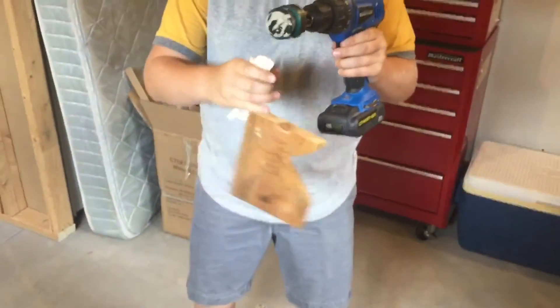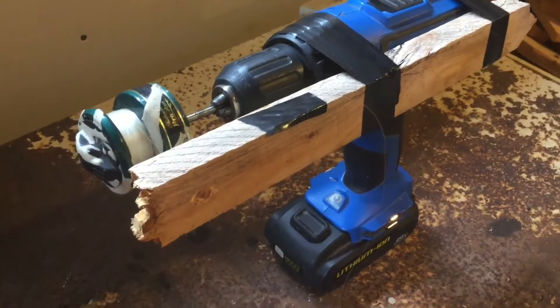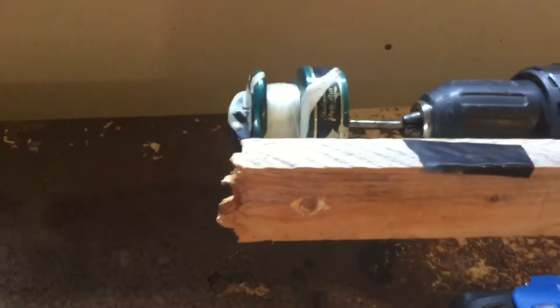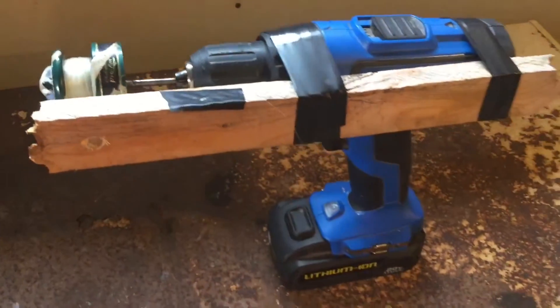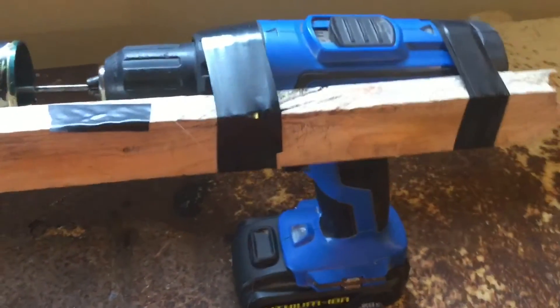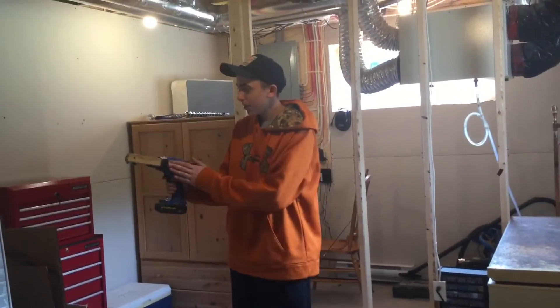That's quite a fish — she's a big one! If you do not want to guide the line with your hand, we put a scrap piece of wood on the side and drill a hole in it, and put the line through it so it will line up and go right onto the reel, so you don't burn your hands. We just taped it right on the side of the drill.